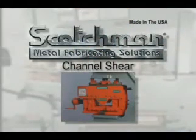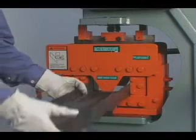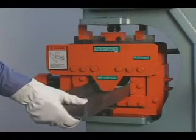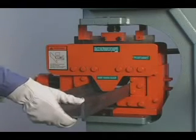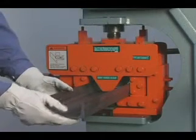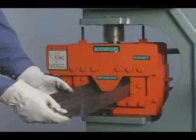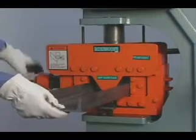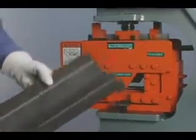Channel shearing is not an available option on many ironworkers, and if it is available it will require a major tool change that is very costly in man hours, with additional changes for each different size channel. With a Scotchman channel shear, you can adjust the tool from 2 inches to 6 inches and easily slide it in or out of the workstation for easy setup or storage.